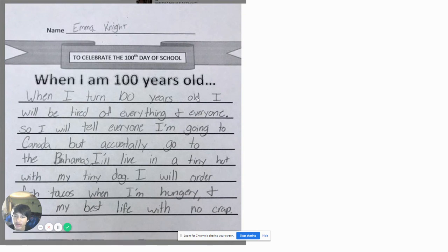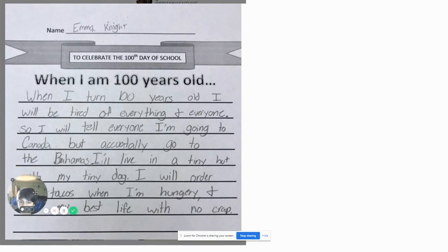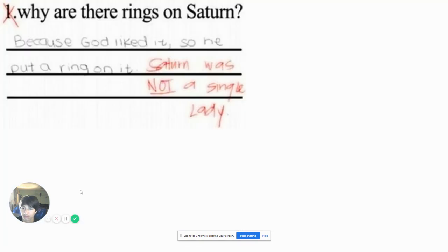When I am 100 years old, I will be tired of everything and everyone. I will tell people I'm going to Canada, but actually I'm going to the Bahamas. I lived in a tiny hut with my tiny dog. I will order fish tacos when I'm hungry. Plus, live my best life with no crap. Damn, what a savage. Like, that's so selfish when you're 100. When I'm 100, I'm going to be dead. Hardly anybody lives that long — I have to be really lucky.